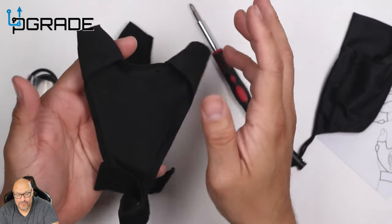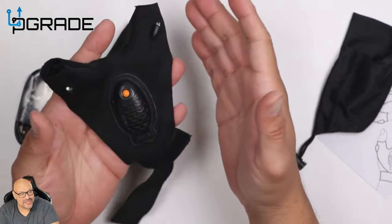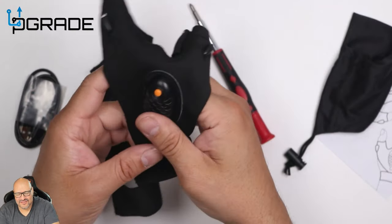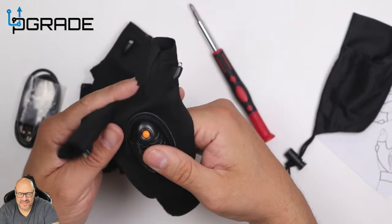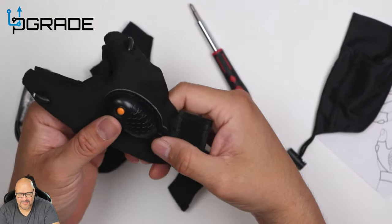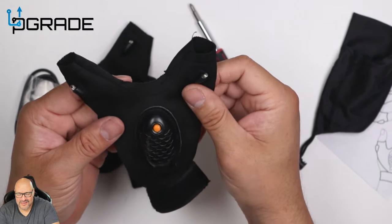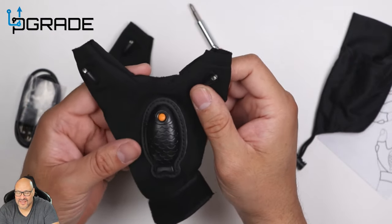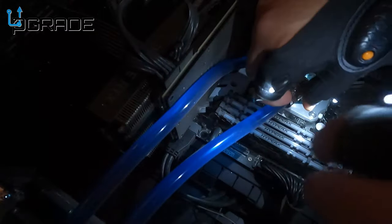There is a way to remove the LED lights and everything else so you can wash the glove, but in reality I don't think you'd ever wash these — they're simple and inexpensive, so you can always replace them. Charging is very simple. If you have any questions or comments, let me know.